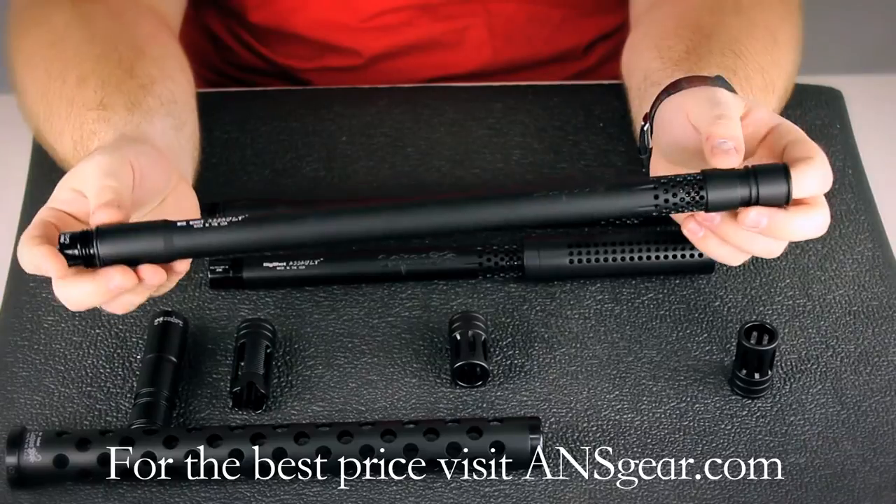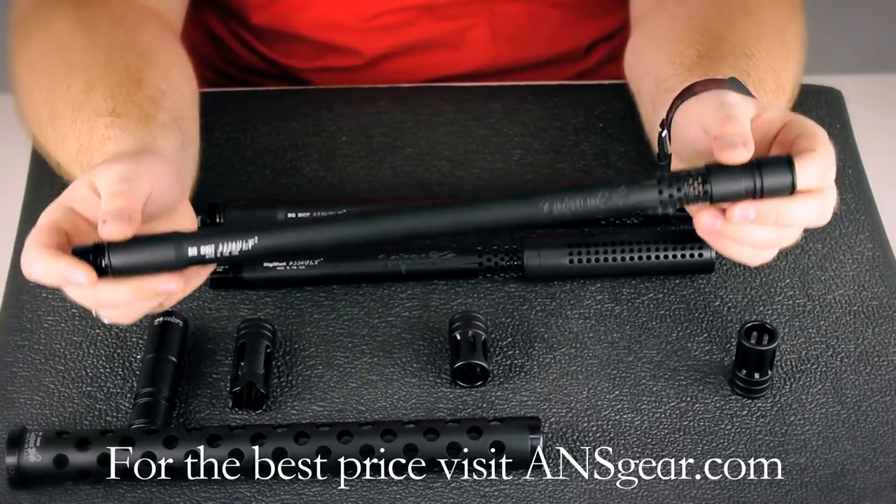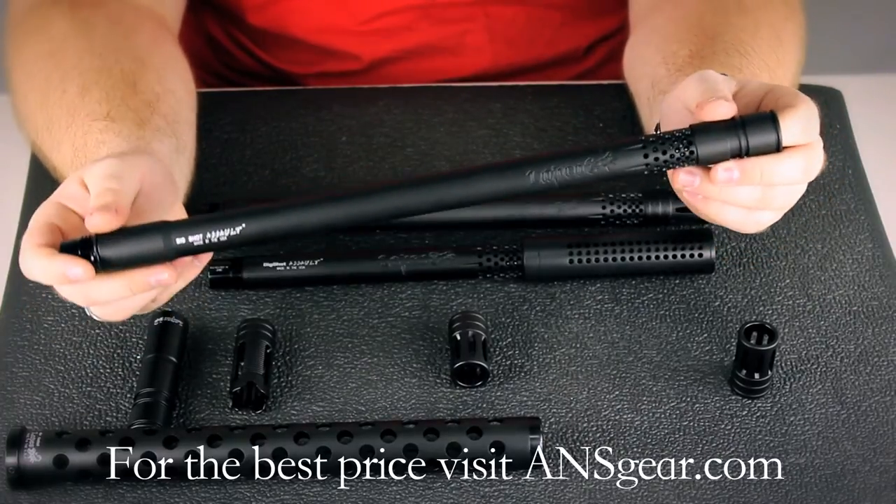Lapco is a U.S. company — everything is made in the U.S.A., and I know that's very important to some people. So if you want to support a U.S.A. company, definitely go with Lapco. They're great barrels and they've been making barrels for a long time.